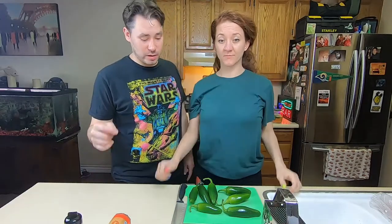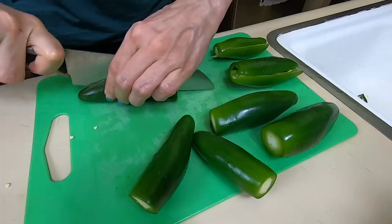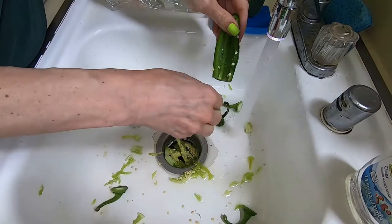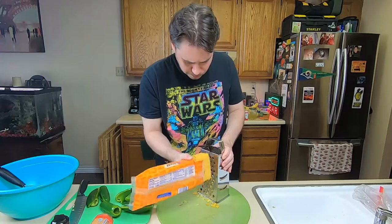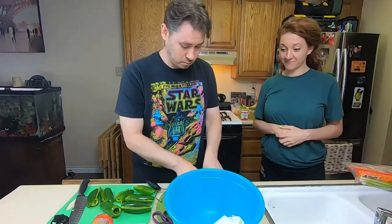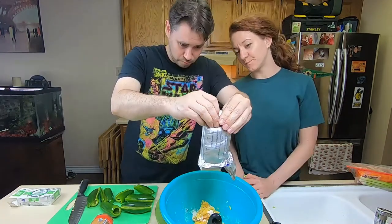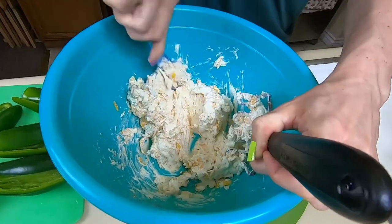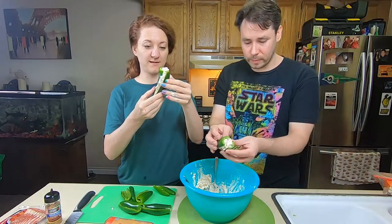So the first thing we got to do is take out the guts. Megan's going to help me. I'm going to help him.